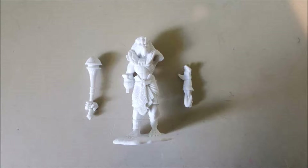Hey everyone, this is Mosk from Skull Bros Tabletop bringing you another video about my Empire of Dust army for Avatars of War. I just purchased this new model.